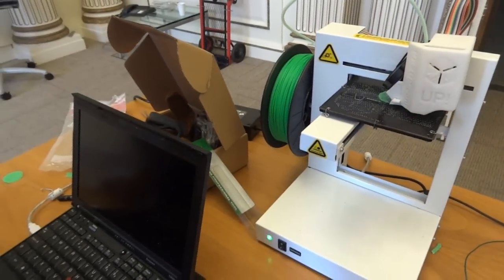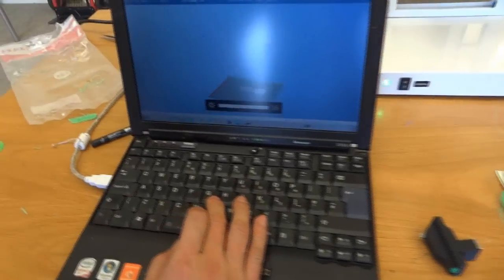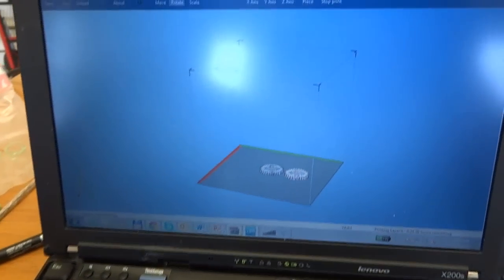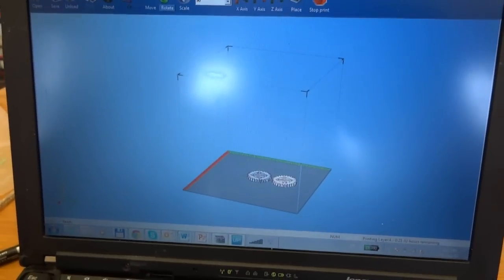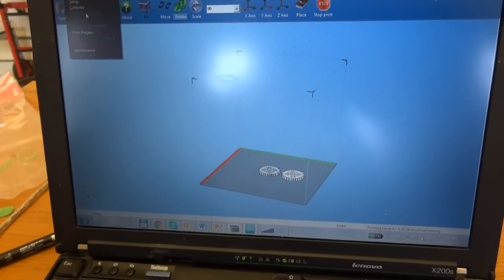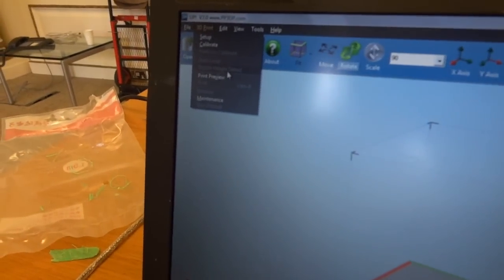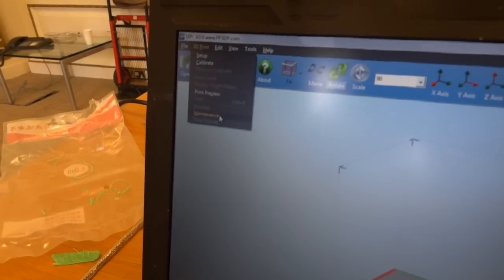Can you tell us something about the software that comes with this? Yes, the software here is the interface software. It's pretty good but it's not open, so you can't see the G-code from that. It's got functions like setup, calibrate, auto-level, nozzle height detection, print preview, print, and maintenance functions like that.